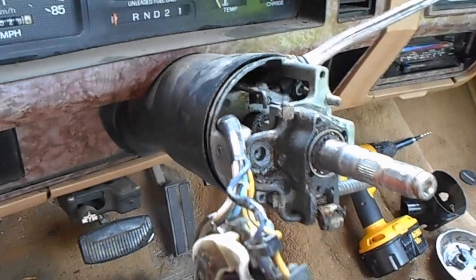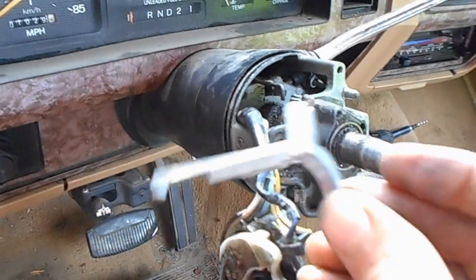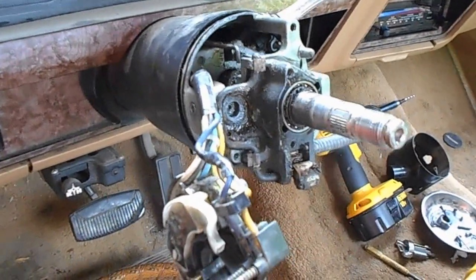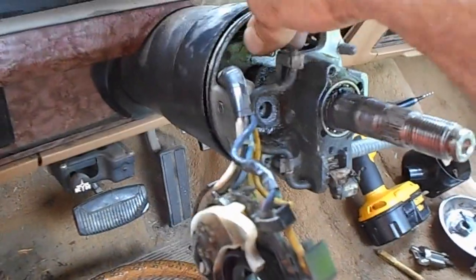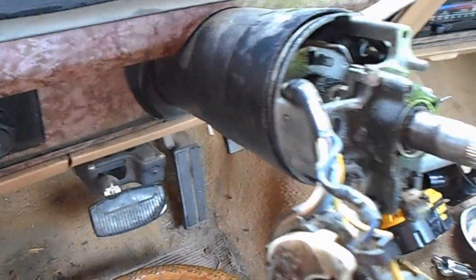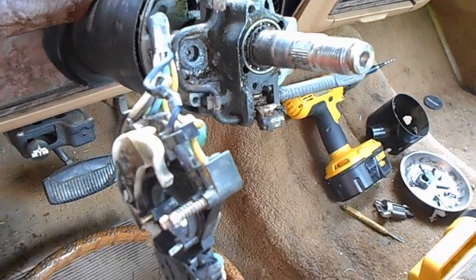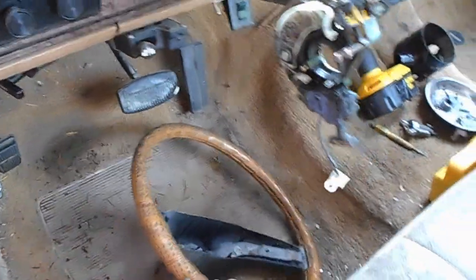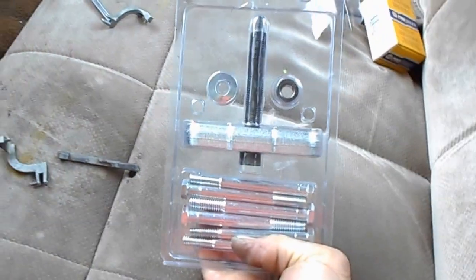I'm not taking the steering column apart just to put this little dinky thing in, but I did find it is the problem. I can now pull on this actuator rod and shift easily, and I'm sure when I get it back together it'll all start up.